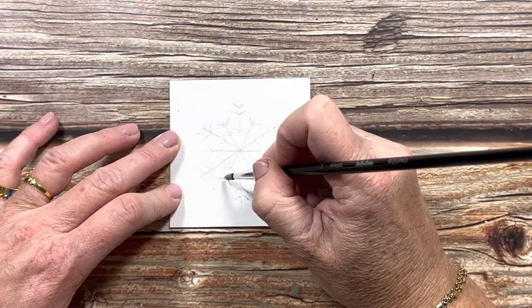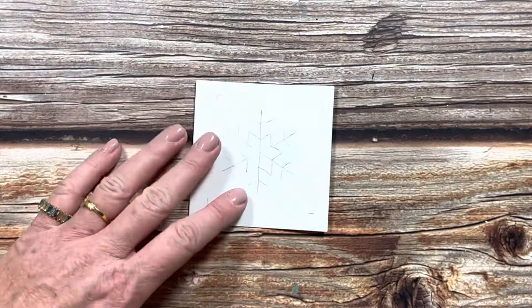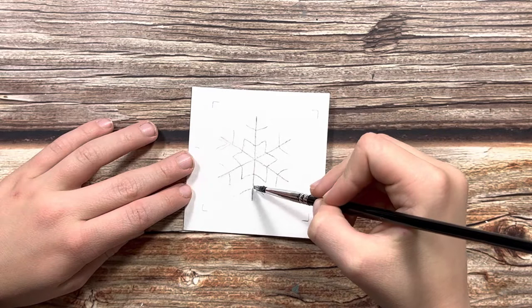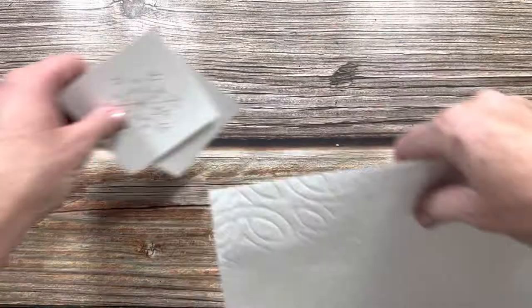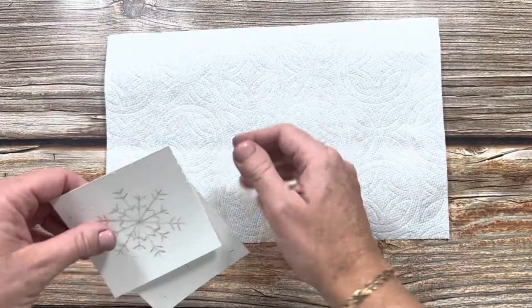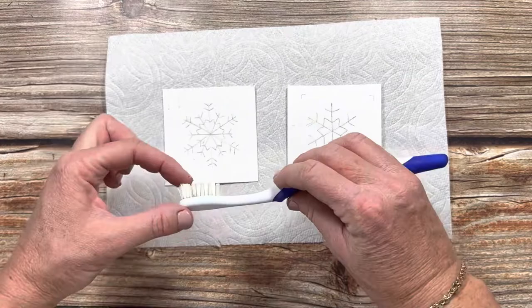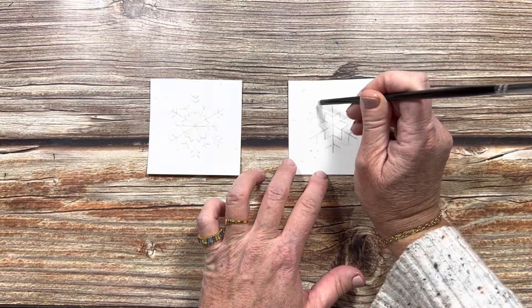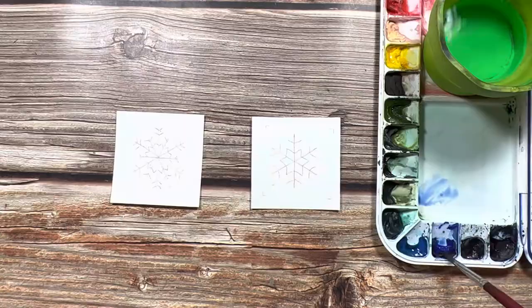Now that we have our snowflakes traced, we just need to grab our masking fluid and our small brush and paint over the lines of the snowflakes. I'm just taking the very tip of my brush and lightly tracing over these lines so the masking fluid doesn't get too thick. We also thought it would be fun to splash some masking fluid on our paper, so I'm taking a toothbrush, dipping it in the masking fluid, and flicking the bristles to give a splashy effect. I also dipped the back of my brush into the masking fluid to create some bigger dots.